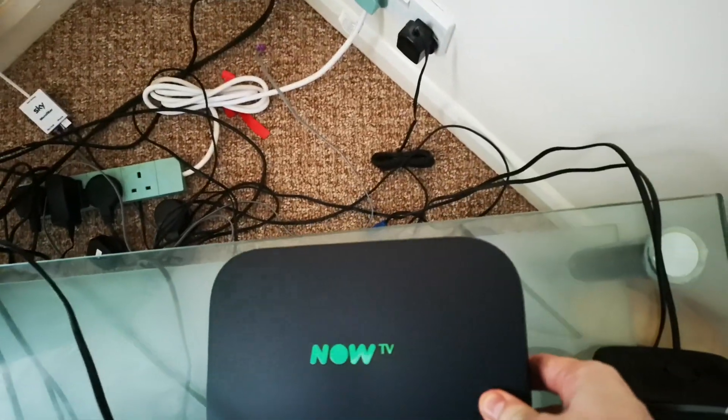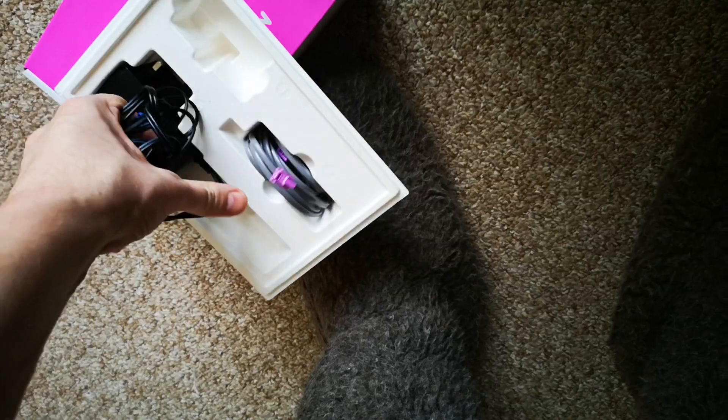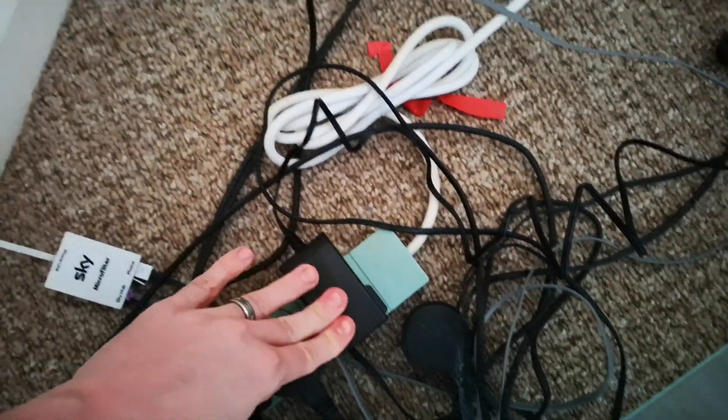By this time you should have disconnected the old router. So the new router is there. Get the new power — you can see right there, there's the blue circle for the power connection. Insert it and it's connected. Then after you've moved the Sky plug from the power strip or socket, you replace it with this power. So all that is connected and you should have a red light.